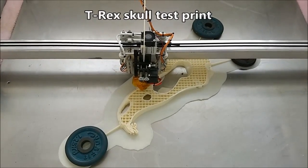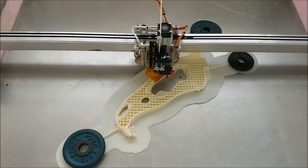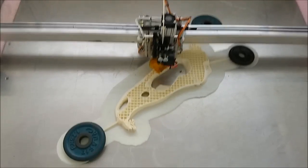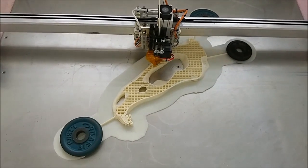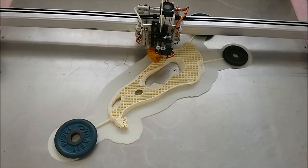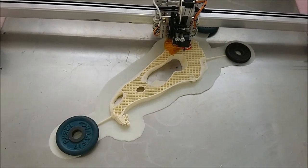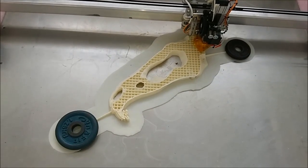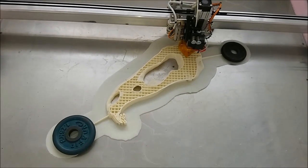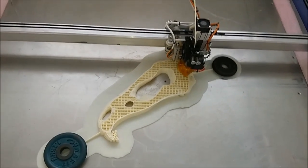Here we are printing out part of a T-Rex skeleton or skull. I'm running the bed at 90 degrees and still having a few problems with warping. The part itself is still cooling too much so it's actually coming away from the bed, so I've put some stays on there to try and keep the part down.